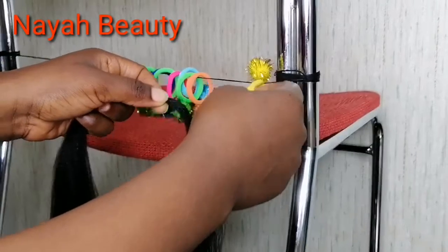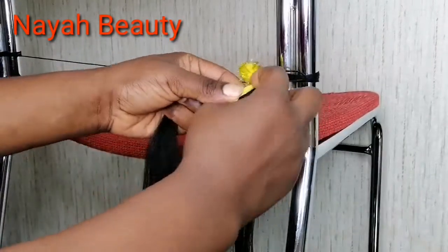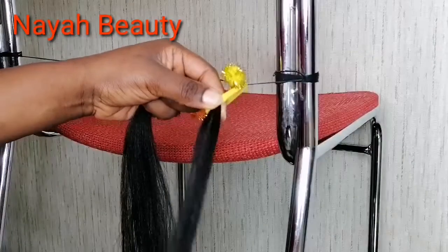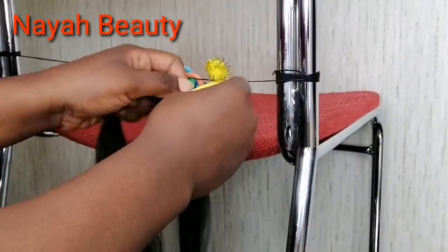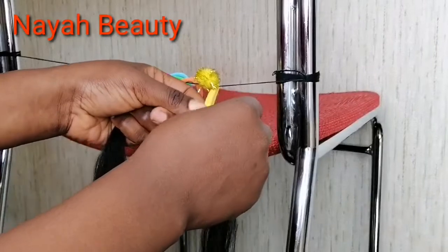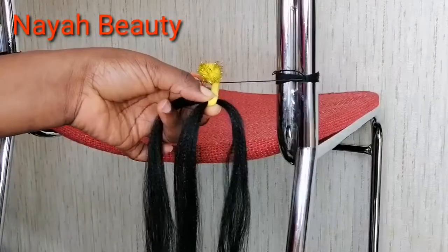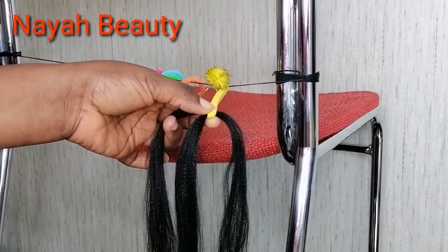I'm going to insert my attachment into the loop of my ponytail holder, making sure they are of the same size and the same length. And then you just braid.